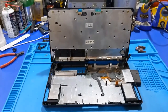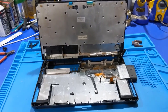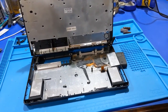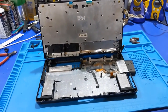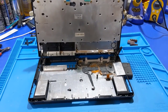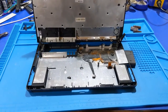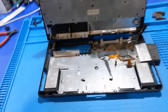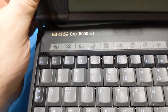Howdy everybody in YouTube land. This was something I was not planning on doing a video about, but as I dug into this thing I decided that it is important to cover this subject. Anybody that works with vintage hardware knows what's going on here. What you're looking at is an HP Omnibook 425.